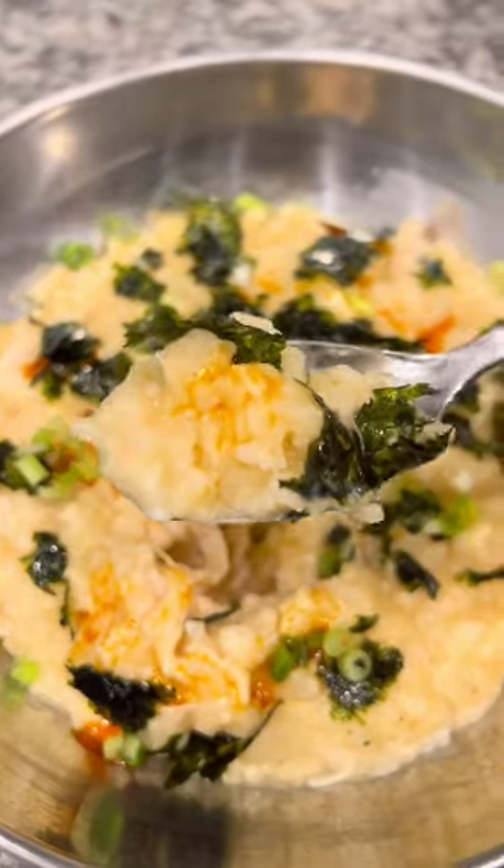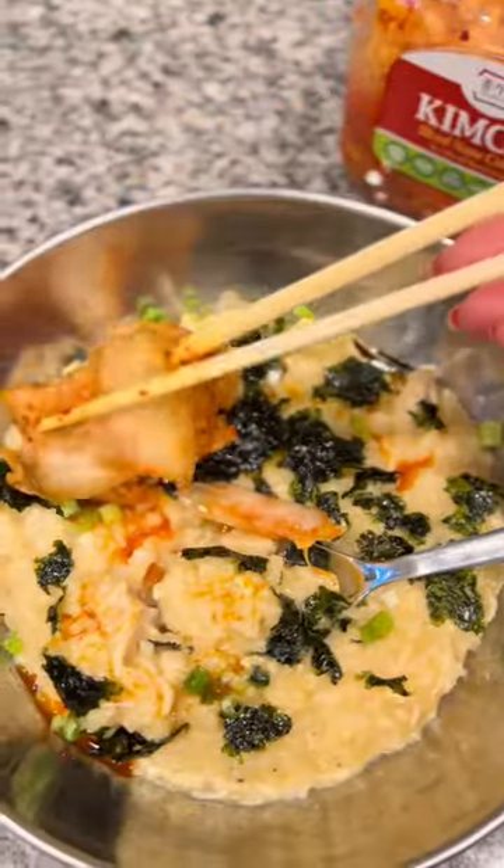I added some seasonings and sesame oil, crumbled up some Costco nori, and added a few extra toppings. Enjoy with some kimchi on the side, or just by itself — and there you have it.